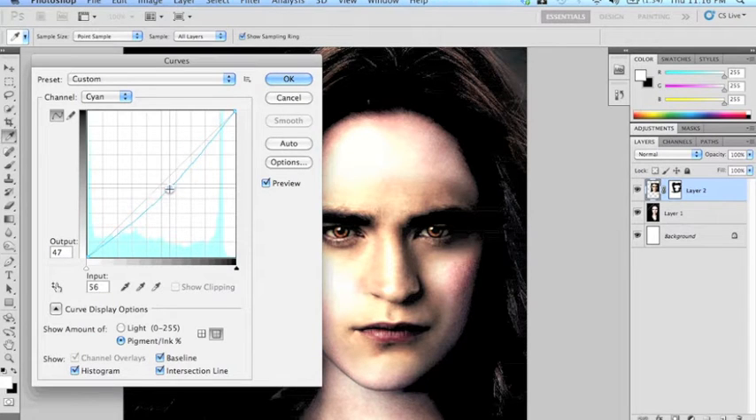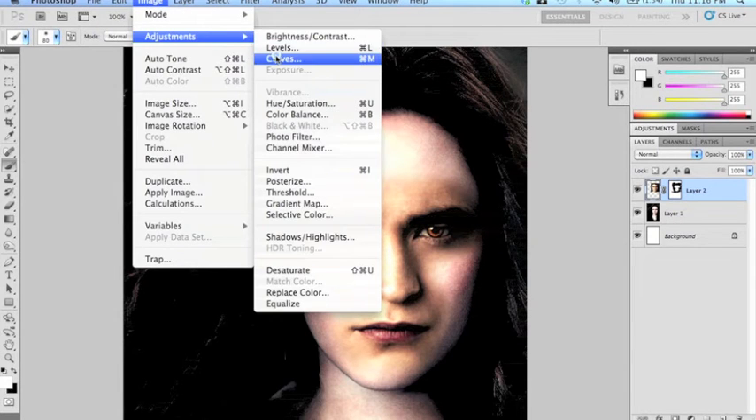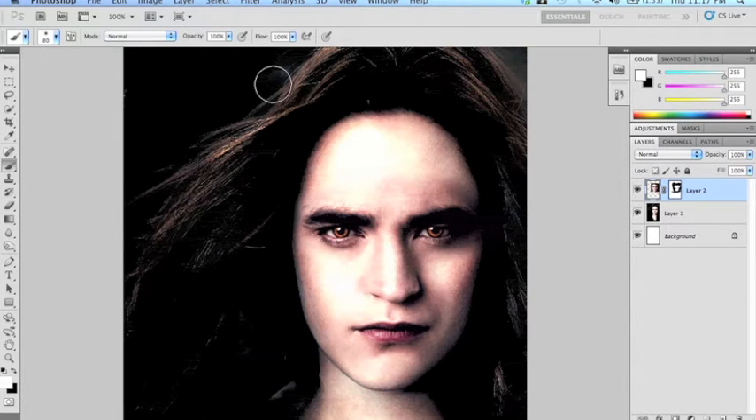Now let's select curves. These are the colors you can adjust — cyan is kind of the greenish color. Grab that line and drop it down a little bit; as you drop it down you'll notice that his face becomes a little more orange — we're taking out that green. Go back to curves and play around with the yellow a little bit; drop down the yellow and that's actually starting to look a lot more like her skin tone.